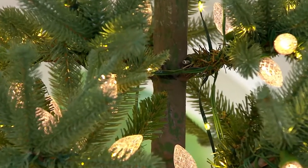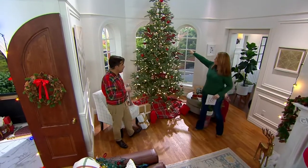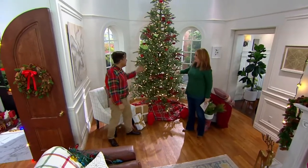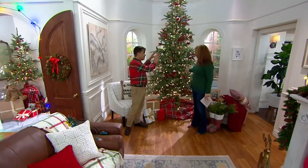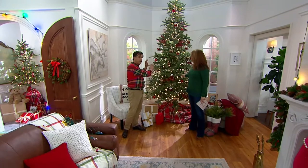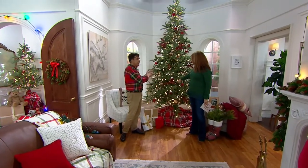This is the 10-foot tree. It's got 800 micro dot lights and 350 C7 lights. In the C7 lights, there are two different operation systems — they can go bright or they can go dim. You can just have the micro lights on for a really soft effect late at night, have just the C7s on, or you can have it all on.